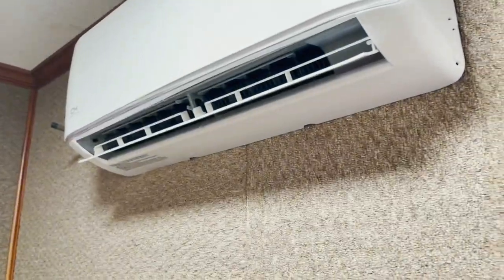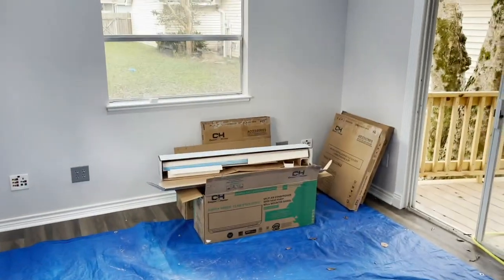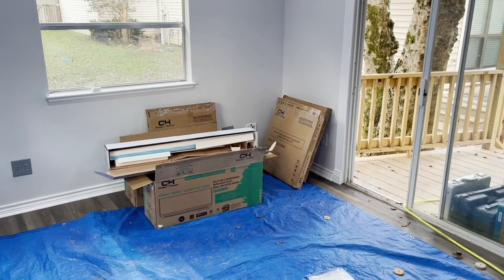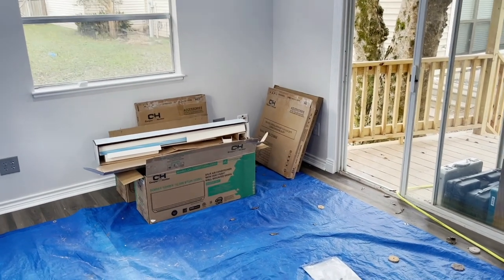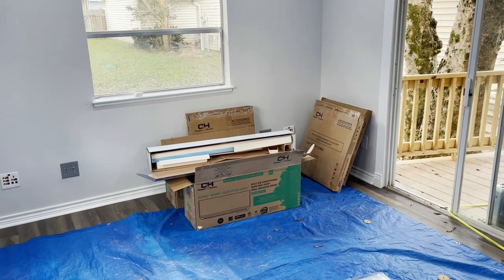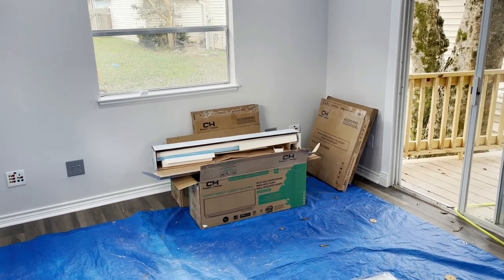He said, 'Well, I was going to do it myself' — and you can see all the boxes from Cooper and Hunter — 'but I started unboxing stuff and realized I was in over my head.' I said okay, I'll come take a look and give you a price, but I can't promise you that you're going to like it.